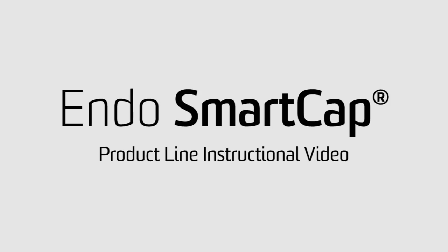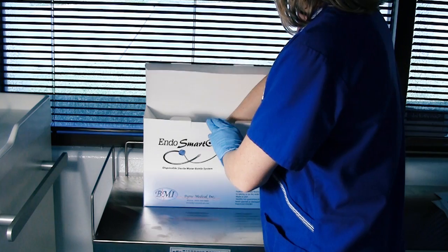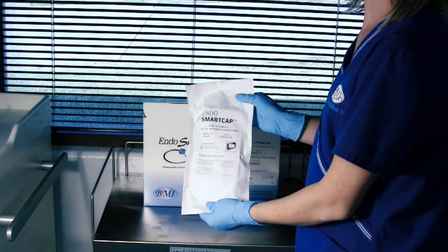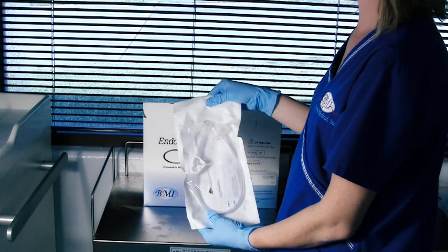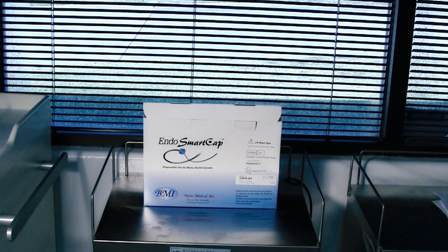The Endo Smart Cap is a multi-use disposable water bottle system. After assembly, each unit is sealed in a Tyvek pouch and sterilized using ethylene oxide. Each pouch consists of one Smart Cap and a date and time sticker to be filled out upon opening of the package. All Smart Caps are purchased by the box, shown here with 10 units in each box.